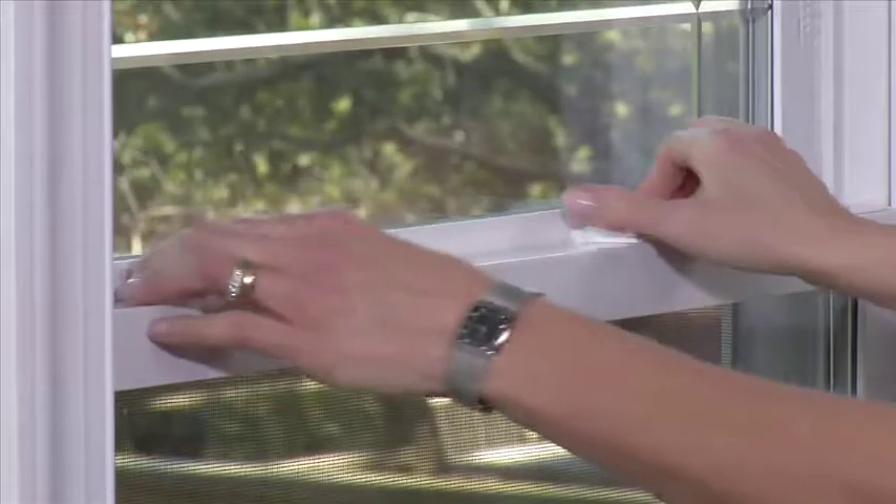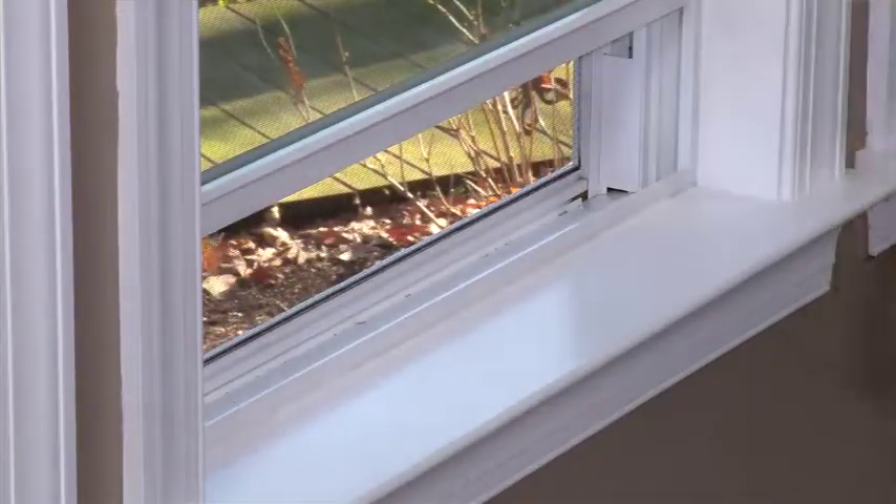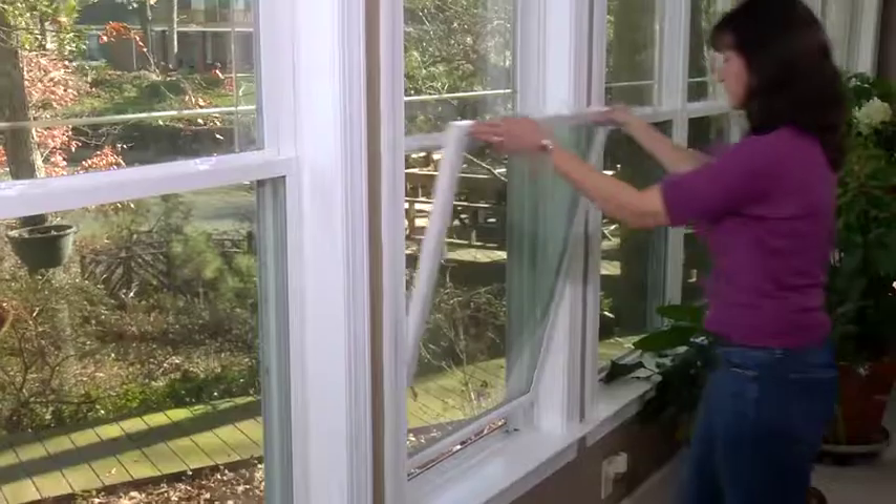Here's how to tilt in the bottom sash. First, unlock the window. Second, lift the bottom sash about halfway up. Third, using both hands, slide the catch mechanisms, located at the top of the sash, away from the frame.